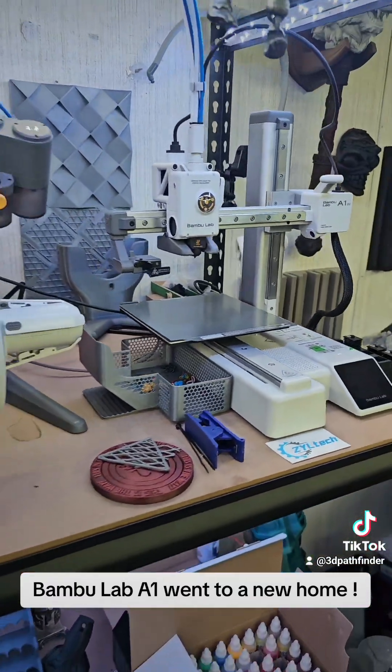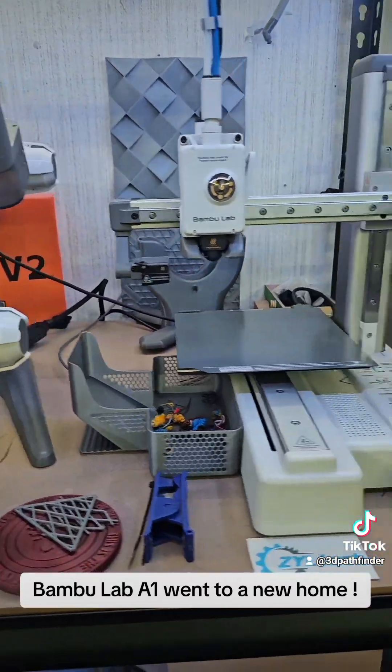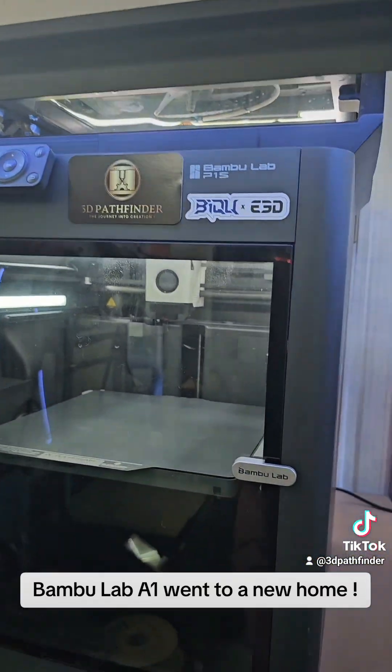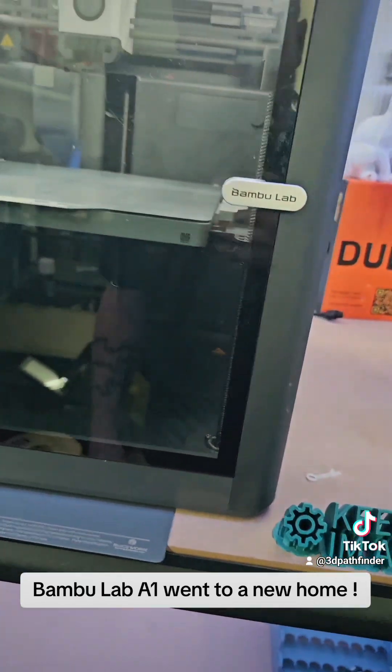My multi-color printing with the AMS light is now going to be on my A1 Mini. I'm not even using the AMS on my P1S anymore — I just got tired of fussing with the AMS.